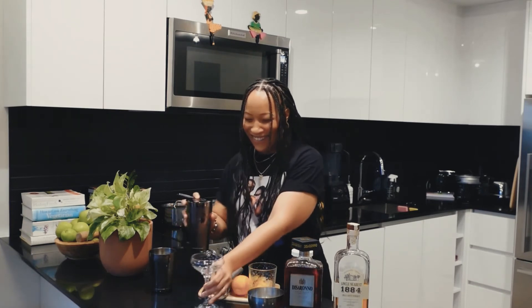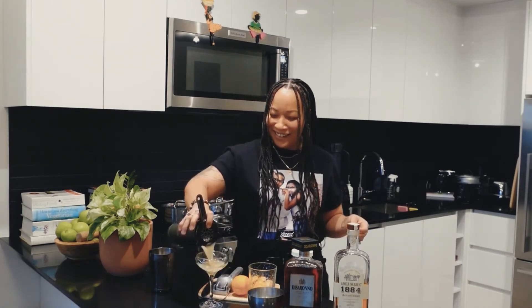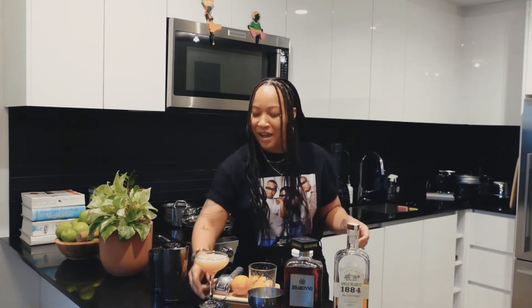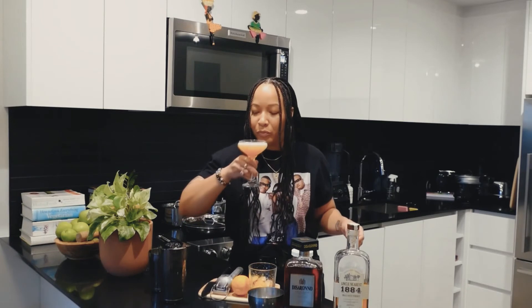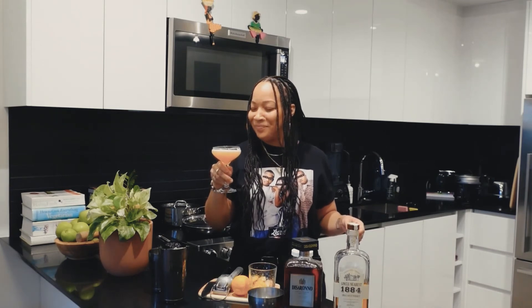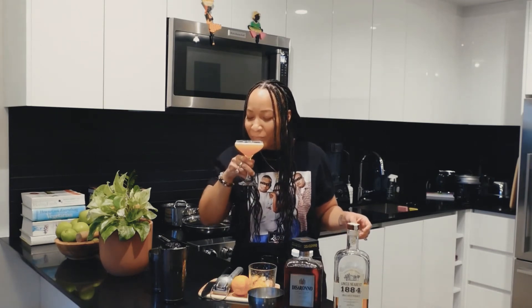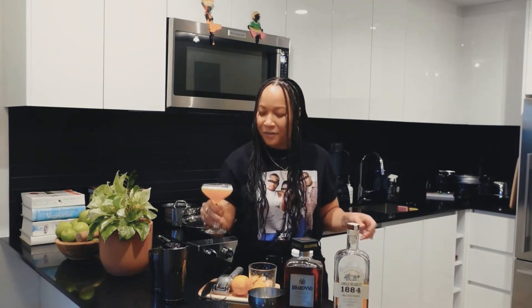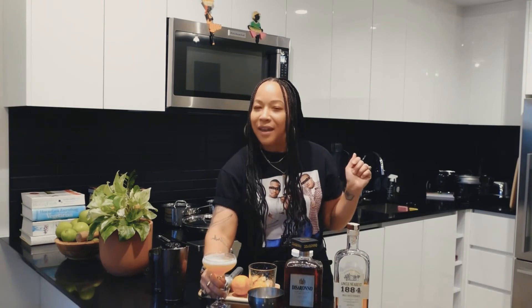Straight into your coupe glass. Okay, a bougie amaretto sour — let's taste it. Oh, that's nice! I feel like I'm 20. You know, but I have some decency about myself. And you see the pretty little foam that comes from the egg white? But you don't taste eggs.